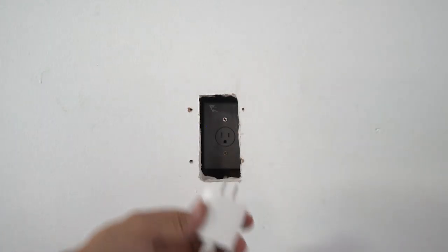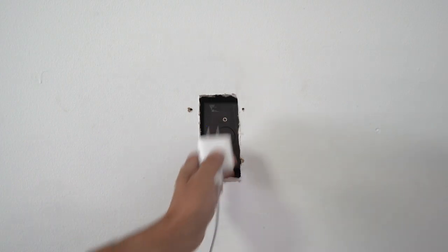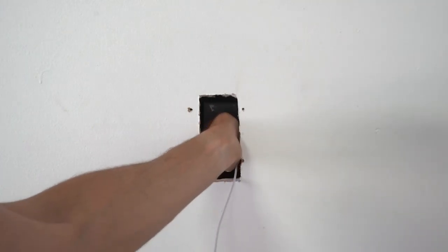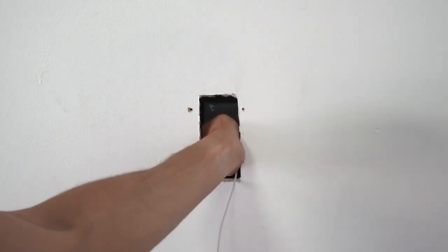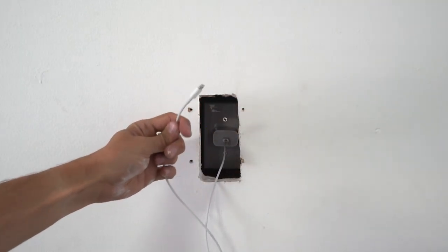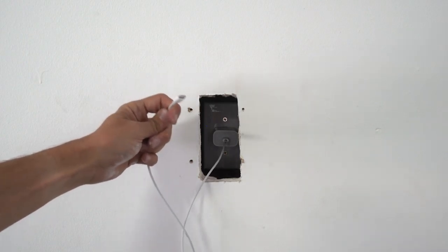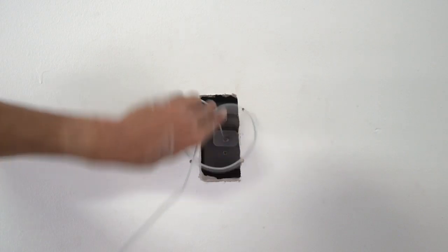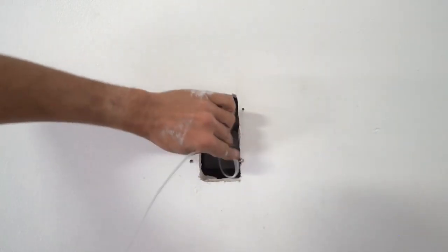So now we're going to go ahead and plug our power supply into the recessed outlet. You can see here we've got the other end that will plug into the kiosk, so we'll go ahead and tuck this wire into the recessed area.